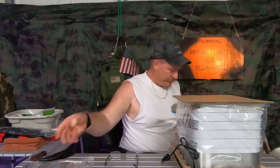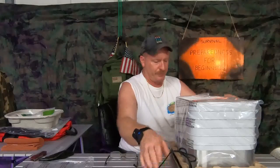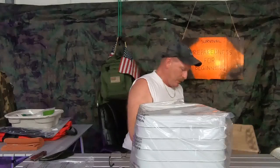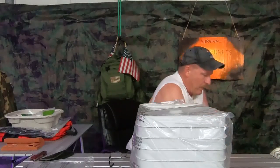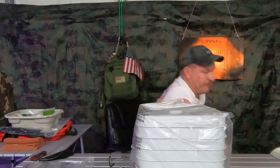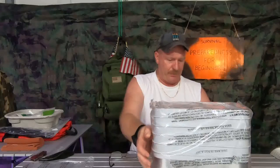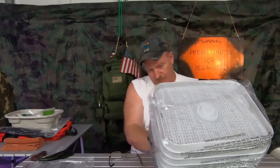Looks like there's gonna be a little assembly required — that's okay, that might just be the top. I also got a dehydrating book because I've never dehydrated anything before, though I do have family members that have.